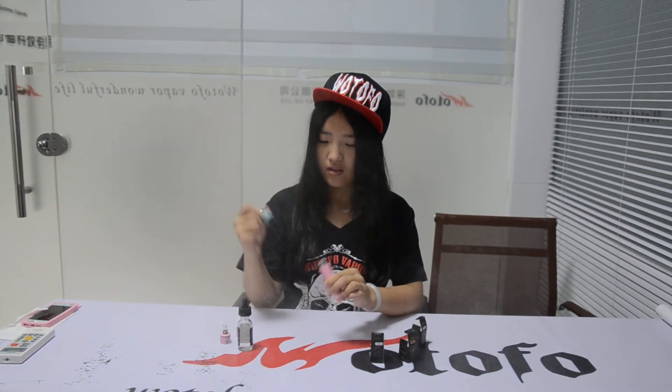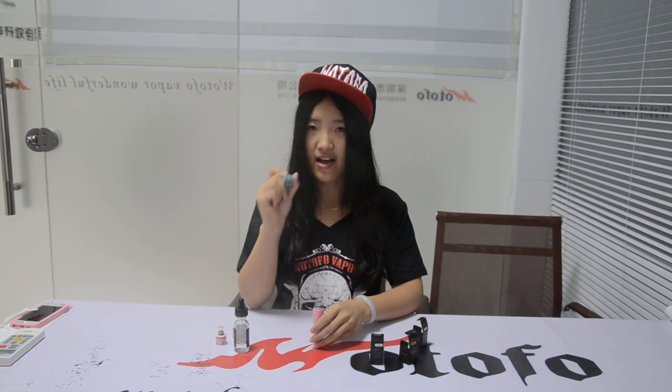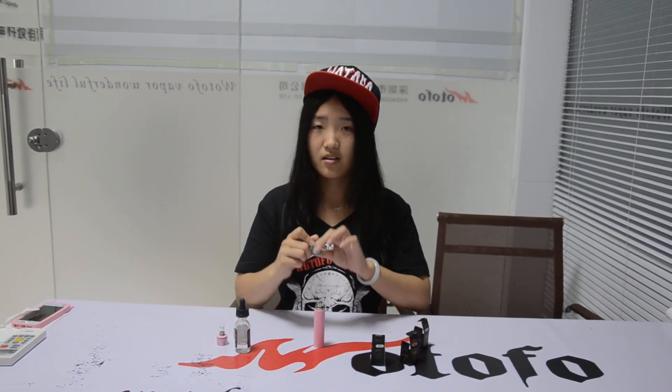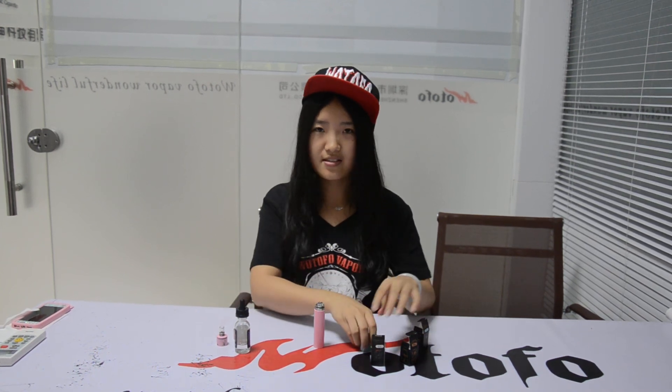Today we introduced these two accessories: the mini-flexial broad cap and the flexial plus broad cap. If you want very good taste and a huge vapor, a huge cloud, you can choose these two. There are also some shops where you can buy them in the United States. Thanks for all of you watching this video. Thank you, bye-bye, see you next time.